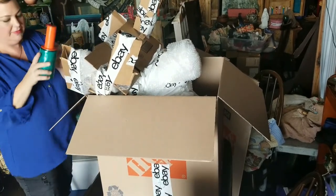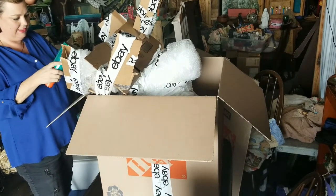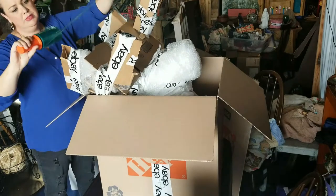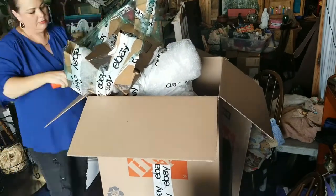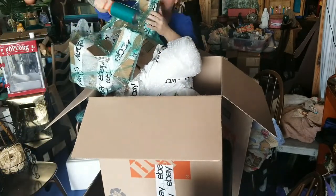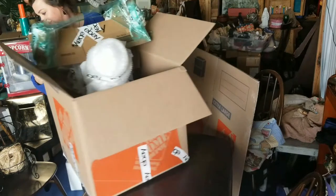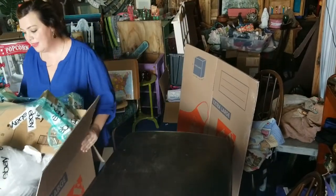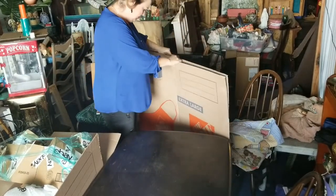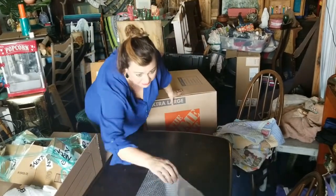I'm going to go around this stuff just to make sure that these don't slide off when I'm finagling it into the box. We're learning together, so let me get this one and build it upside down. It's going to take both of these boxes for sure.